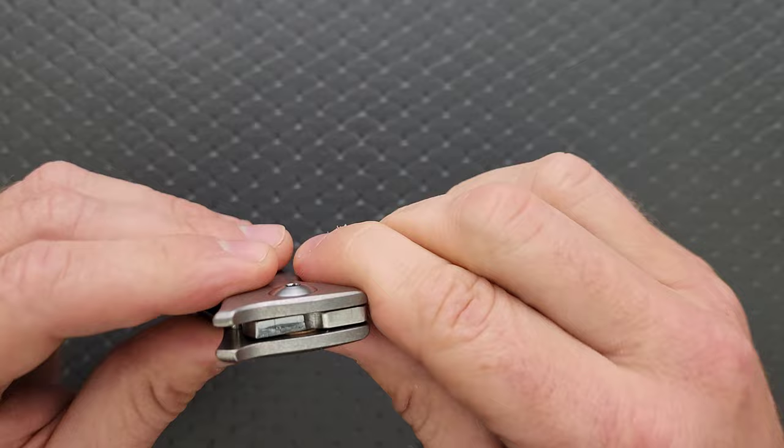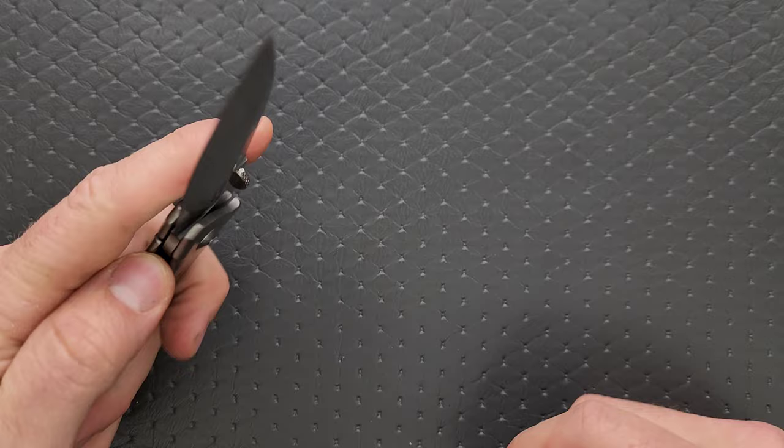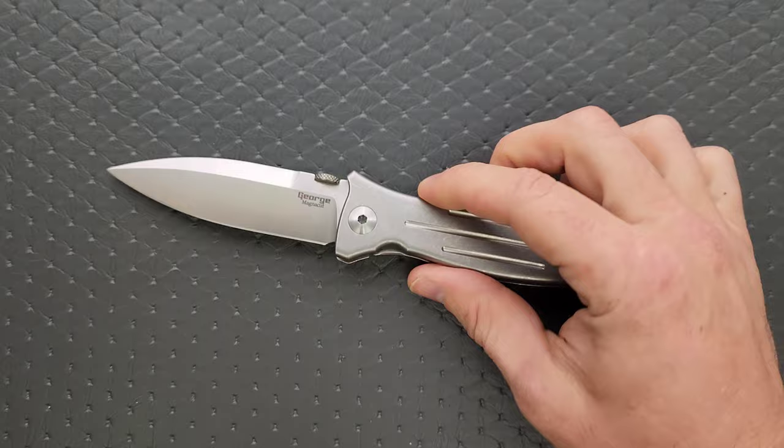It's a lot like what happens if you mix a Hinderer XM18 running on bearings with a Chris Reeve Sebenza. It really is like the perfect combination of those two things. My VECP V3 user is very smooth, but this one brand new is actually even smoother. I cannot explain the buttered glass feeling of this. You'd think it'd be floppy and loosey-goosey — no. These things are solid. No lock stick. Very smooth, very consistent. There's something about a Les George mid-tech that just feels different.